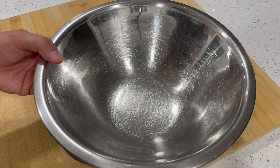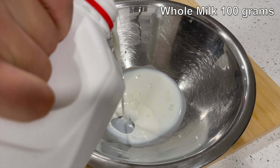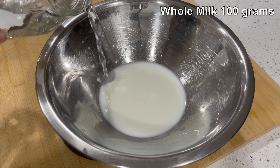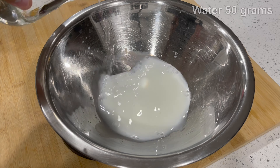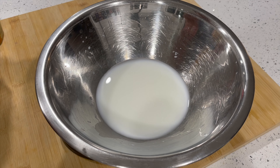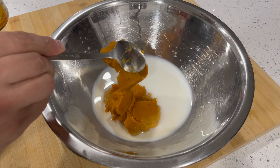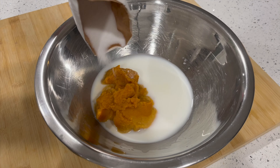Start out with a mixing bowl and pop that onto your digital scale, then add 100 grams of whole milk to the mixing bowl. Follow that with 50 grams of water, and then 200 grams of plain pumpkin puree — not pumpkin pie filling, because it's got a lot of stuff added to it, but just pure pumpkin puree, which is just cooked blended pumpkin.